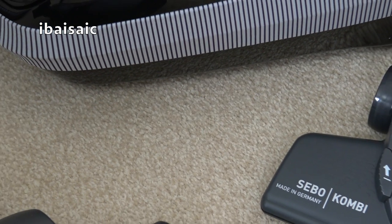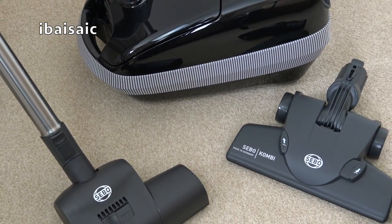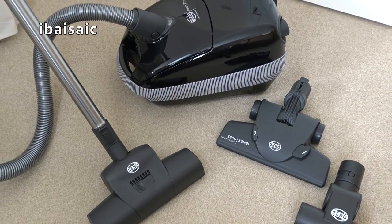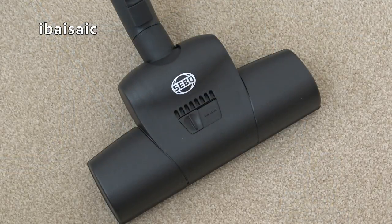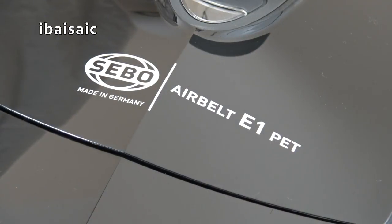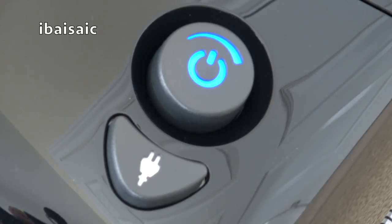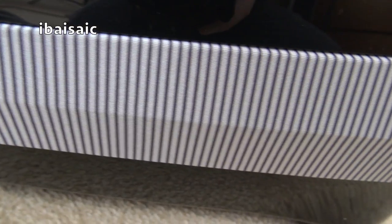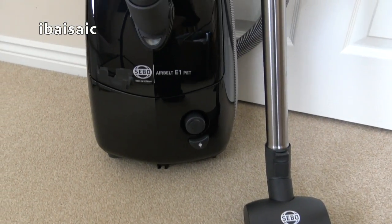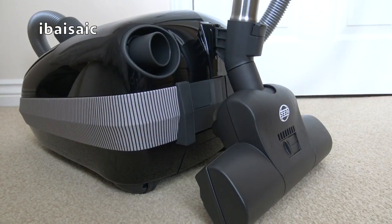That's the end of my unboxing and initial first look at the SIBO AirBelt E1 Pet Vacuum Cleaner. Remember this is the 1200 watt version, so it won't be available for long — if you want one, you might not have time to wait for my review. It is a good vacuum cleaner if you've got pets, but if you've got a lot of pets and a lot of carpet, consider the E3 Premium which has the electrically driven powered head. If you have any questions, please ask in the comments below. Thanks for watching and I'll see you all soon.